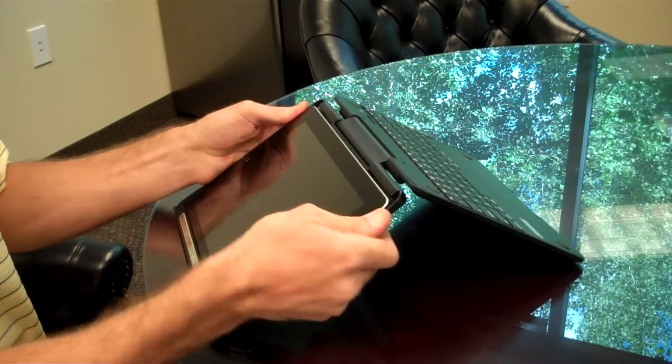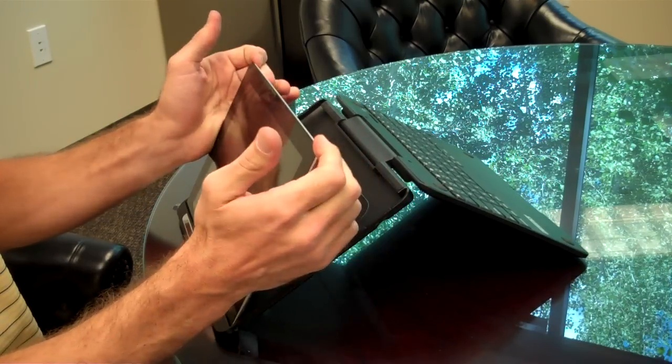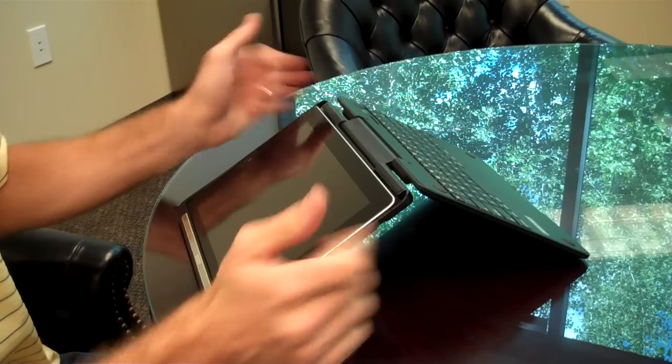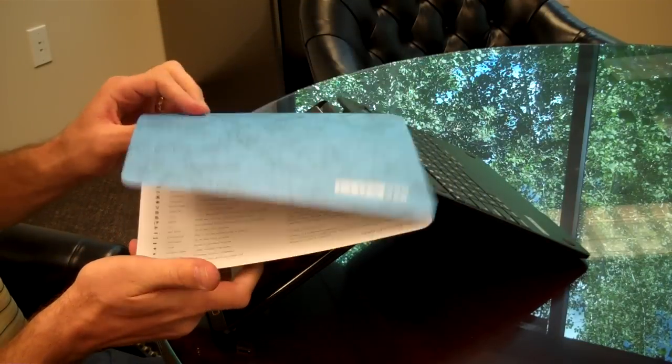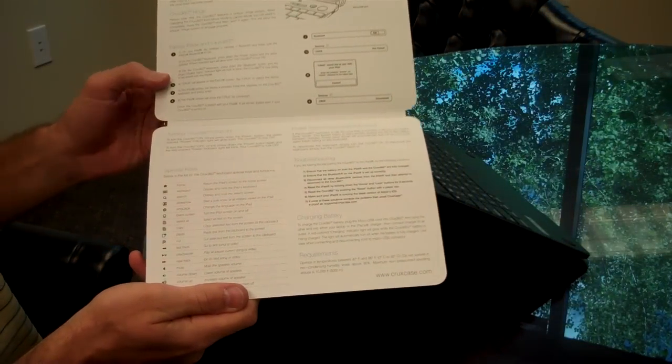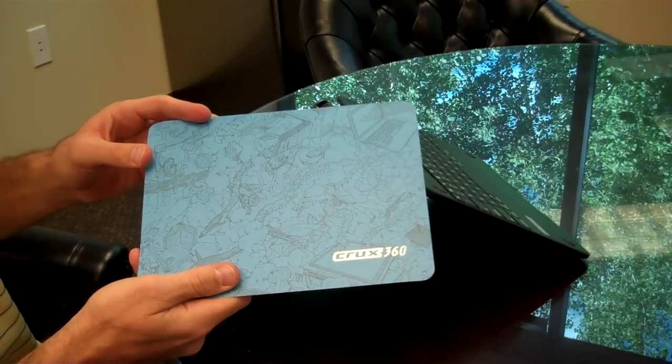Give some forward and outward pressure, and the iPad will simply pop right out from the Crux case. For further information on the functionality of your Crux case and other instructions, you can refer to that. Enjoy your Crux case.